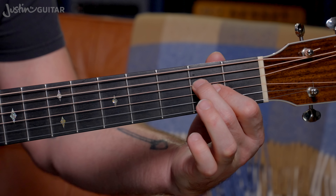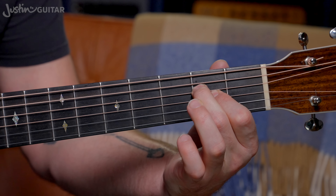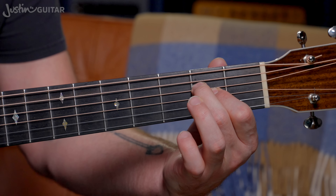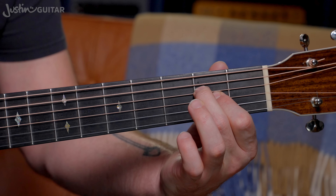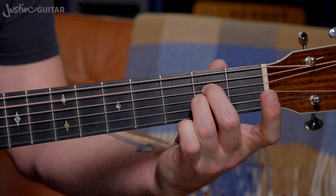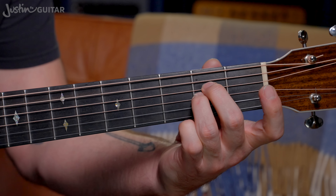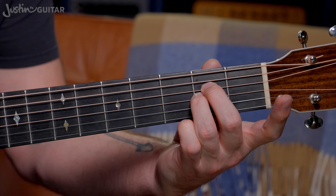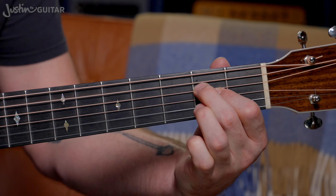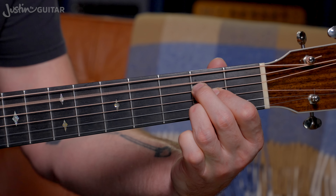So, variations. First one: lifting off the third finger. Love this chord. This is an A sus 2 chord, but you don't need to worry about the name of it — it's just an A chord with one of the fingers lifted off. If I was just doing the A sus 2 I might re-finger it, but it doesn't really matter to be honest. So that's the first option — it's a really good one.